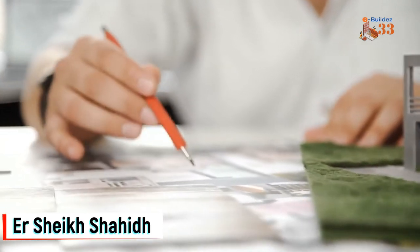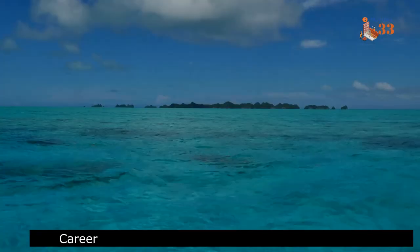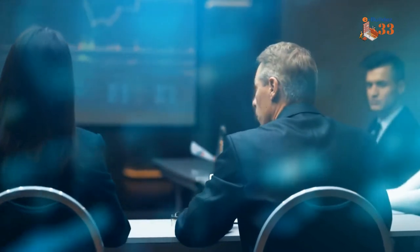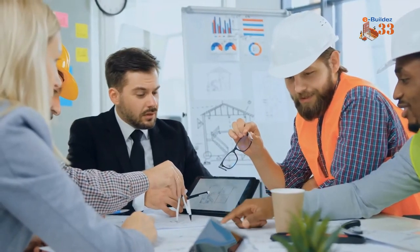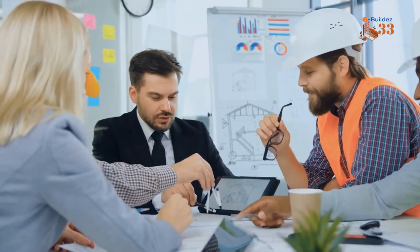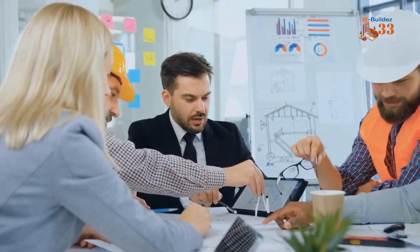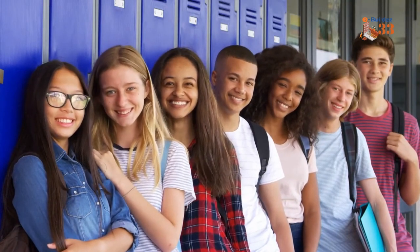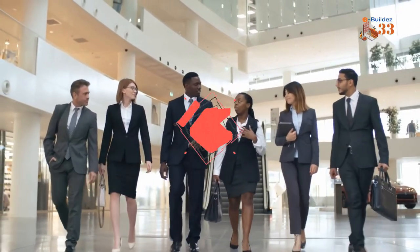Hello, my name is Sheik Shahid. I am an Excel engineer, born in the beautiful islands of Andaman. I am a career consultant, engineering coach and entrepreneur, founder of Score Builders and Consultants, Score Qualities and NASCON, creator of YouTube channels like eWilders33. My team and I will share site experiences with practical knowledge and a lot of content, so subscribe to our videos.